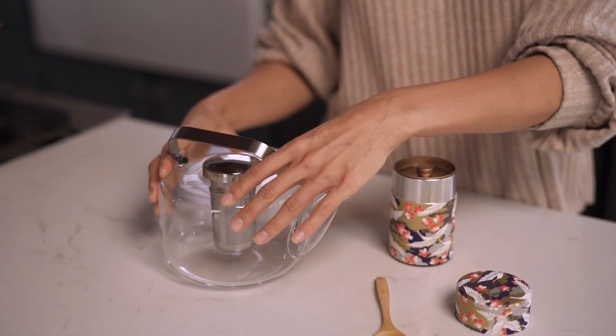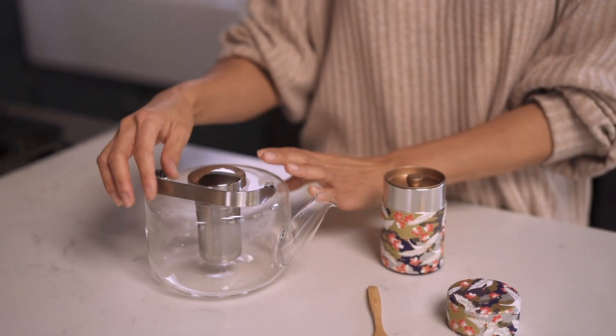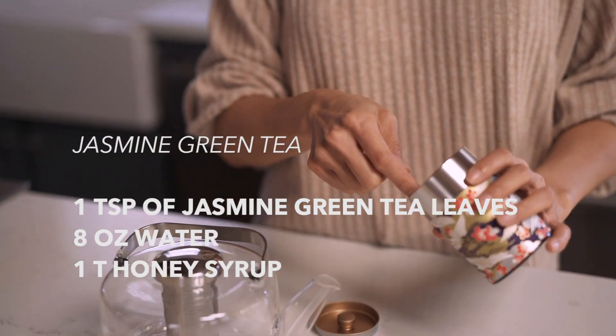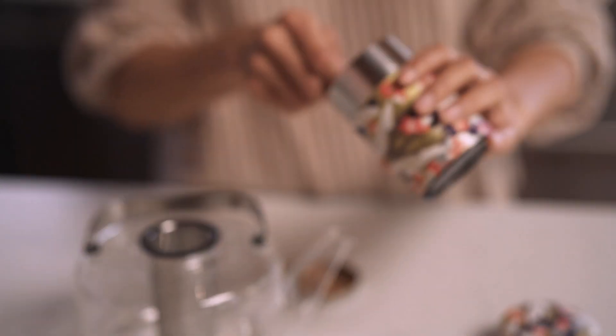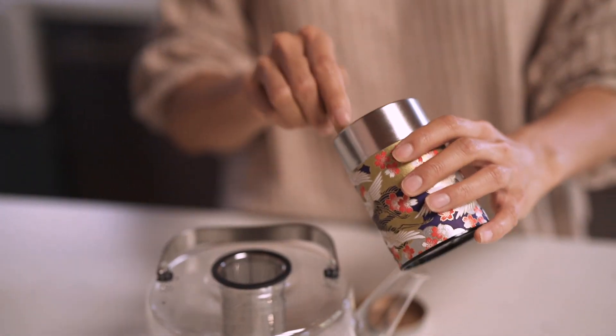I have a teapot here that holds about five cups — I'm just going to put four in there. For every teaspoon of tea, you're going to add one cup of water. I keep all my tea in airtight containers like this because you want to retain the freshness and you don't want it to become moist or stale.